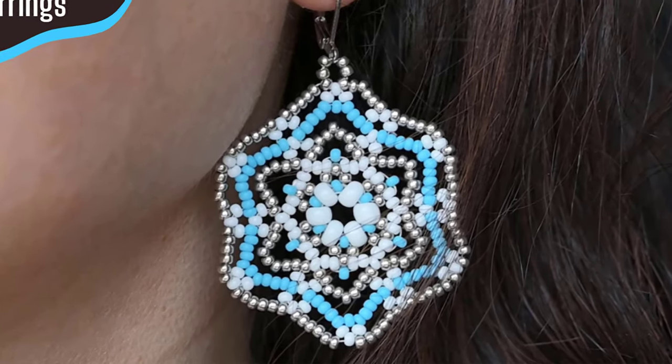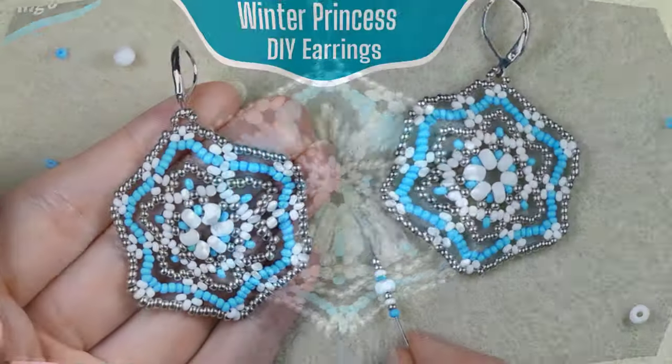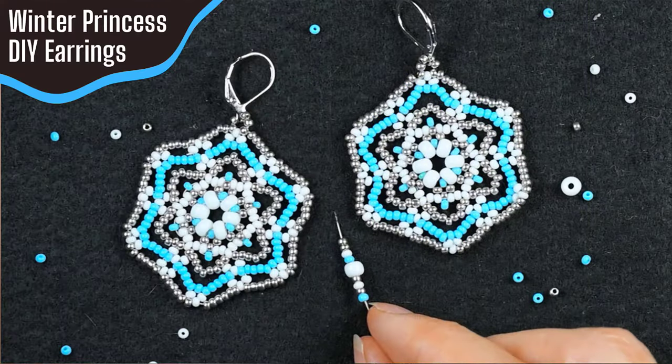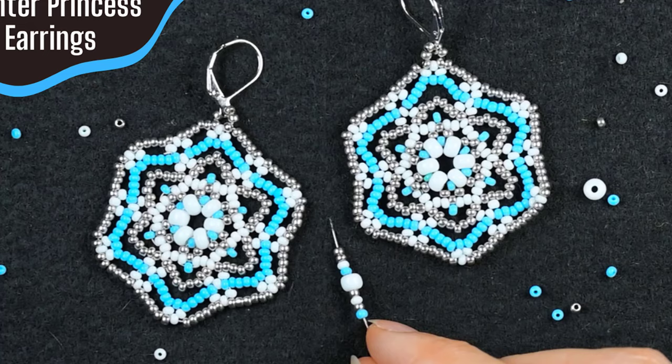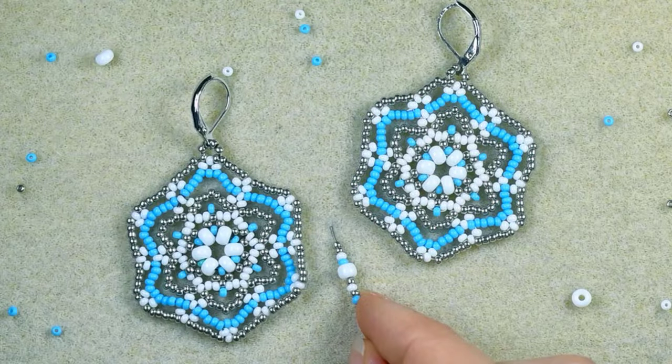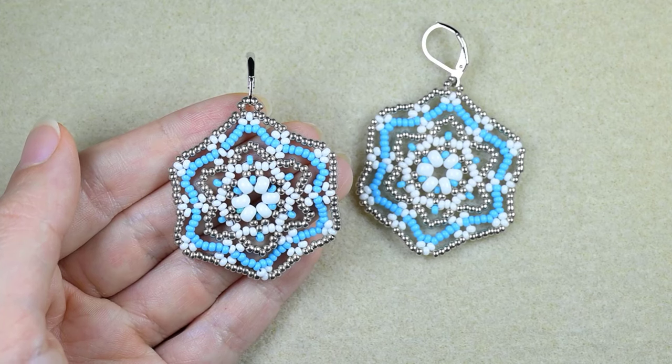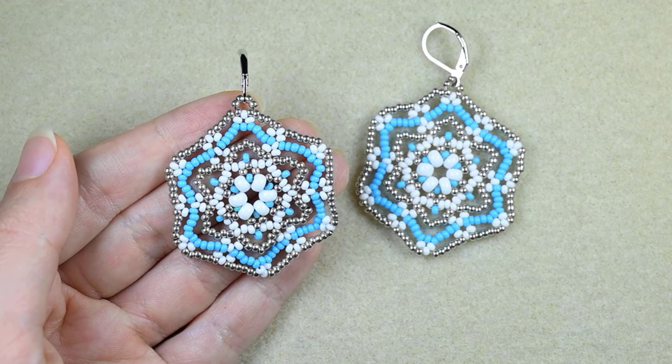Hi there you guys! I'm Teddy from Bijuteo Beading. Today I'm going to be showing you really easy and step by step how to make these Winter Princess Sea Beads earrings. I'm sure that with the detailed instructions you will be able to make them.